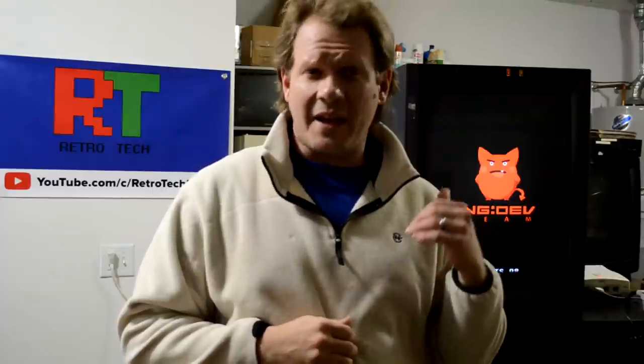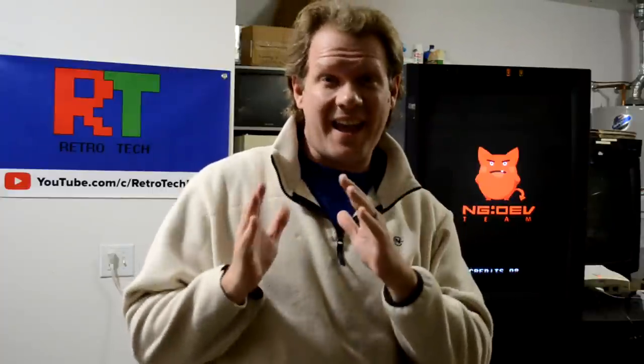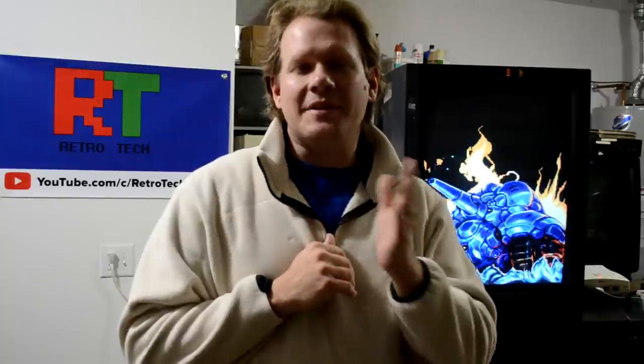Today on Retro Tech, I want to take a closer look at the Tate demo. Now that is Tate, T-A-T-E, not pronounced 'Tate' but 'Tate'.